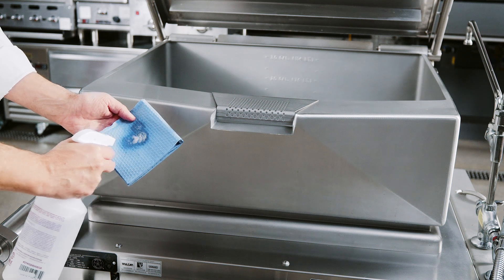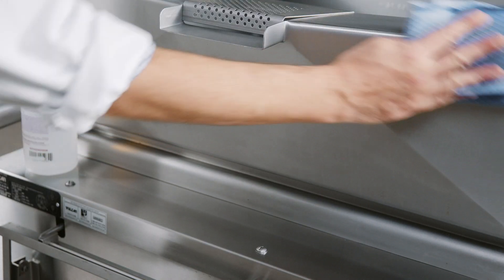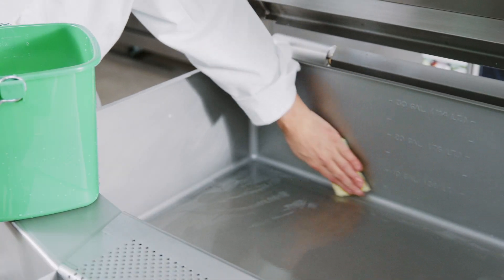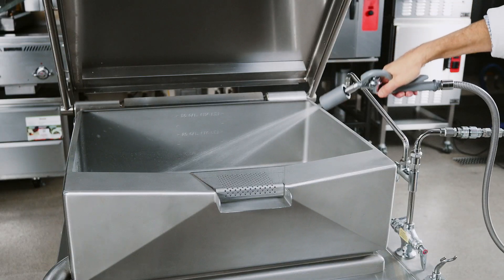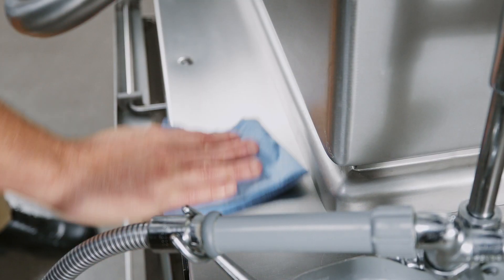Use a non-corrosive, grease-dissolving commercial cleaner to remove the protective metal oils from all surface parts and the interior of the brazing pan. Follow the cleaner manufacturer's directions. Rinse thoroughly and drain the pan. Wipe dry with a soft, lint-free, clean cloth.